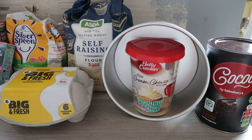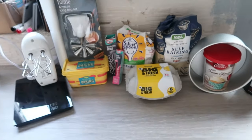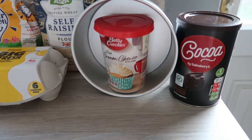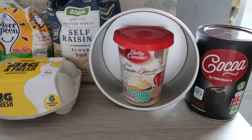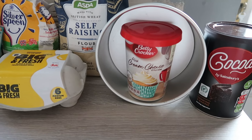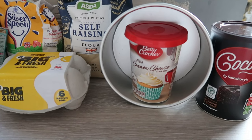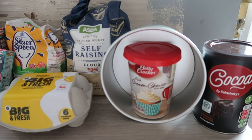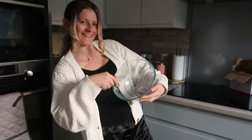So this is all the ingredients we will be using — I will put everything in the description. This is the six-inch tin we will be baking it in. I wanted a really small cake, so that is why we are using the small six-inch tin. Are you ready? Let's go!